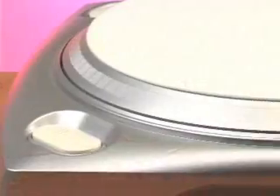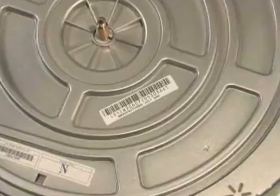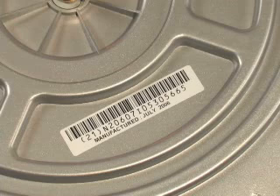Before getting started, let's take a look at what comes in the box and make sure we have all the necessary pieces. First is the TTUSB turntable. After removing the turntable from its packaging, it's a good idea to write down the serial number that's located beneath the platter. If you should need to call technical support, this is the first thing they will ask you for and you wouldn't want to disassemble your product just to access it.